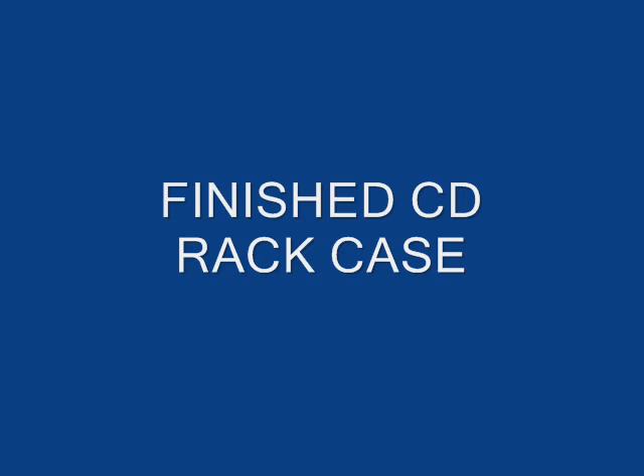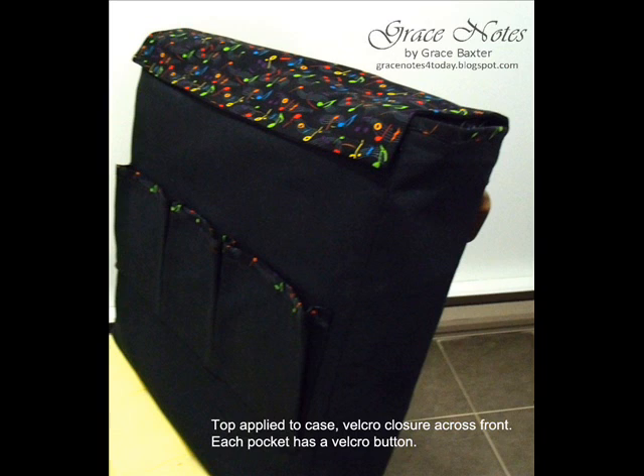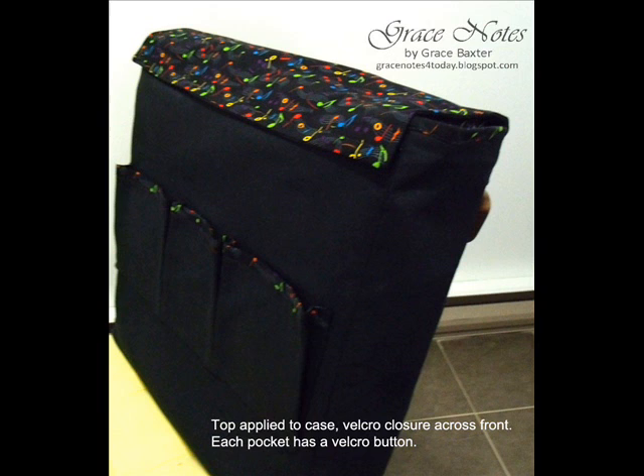Well, there you have it folks — that's the conclusion of my lined and interlined CD rack case. I hope you enjoyed this little tutorial and that you'll be able to use some of these steps in your own sewing projects. Thanks for taking a look, and have yourself a wonderful day. Bye for now.